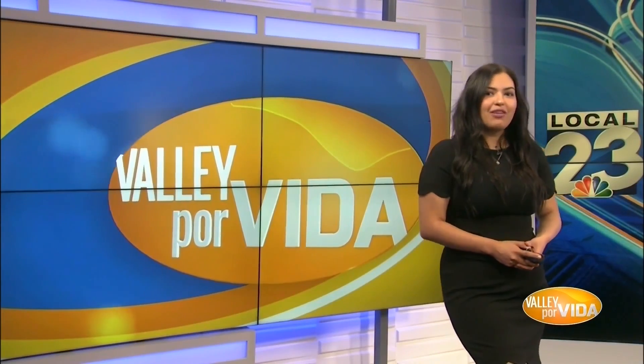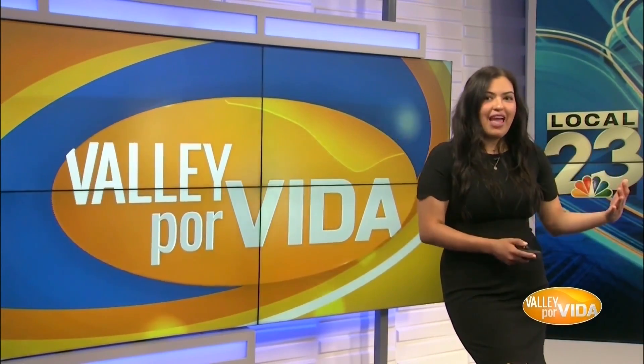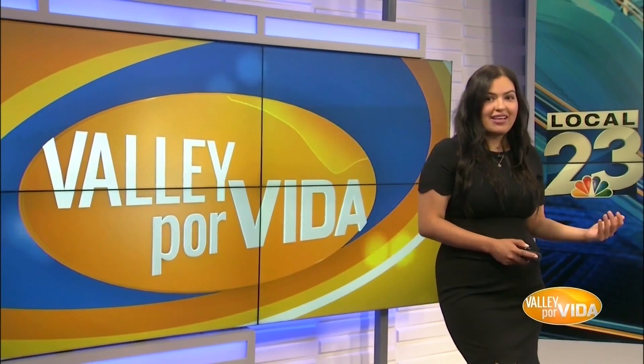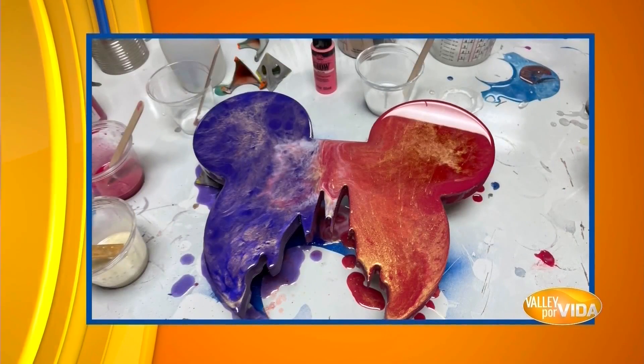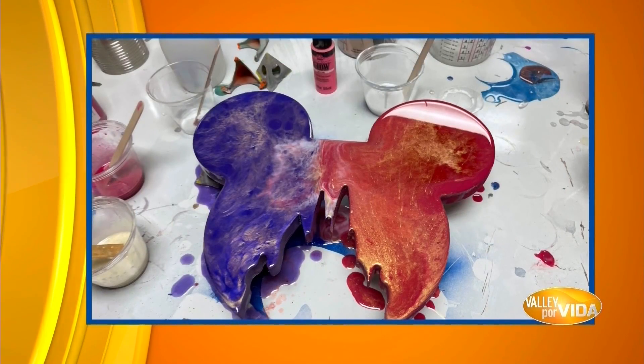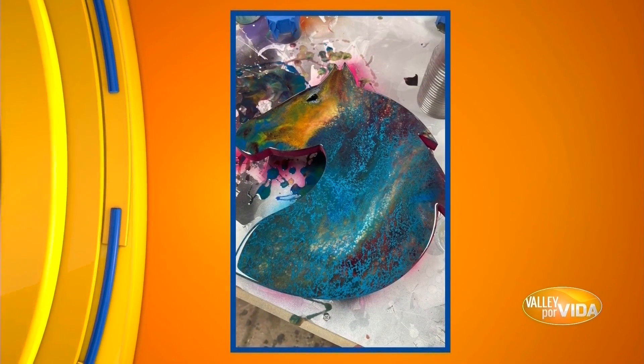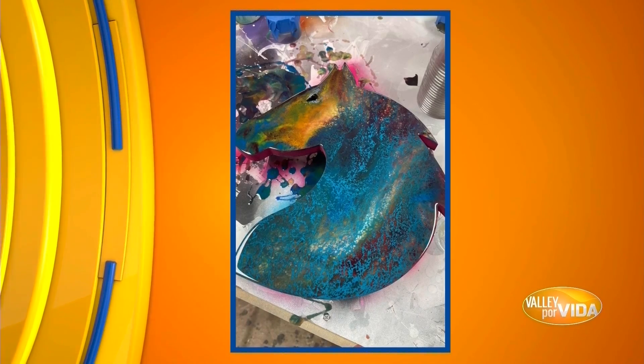Custom woodworking is a great way to let out your creativity, and one shop in McAllen is teaching how to create designs with epoxy. Showcasing different techniques, shapes, and of course plenty of colors is what it's all about. It's a fun hands-on experience, and our team dropped by the shop to check out the action.